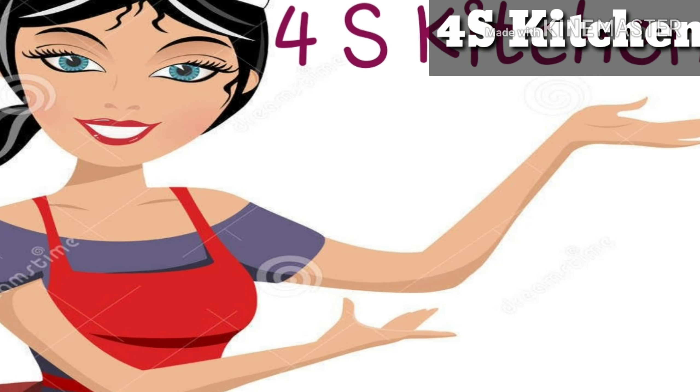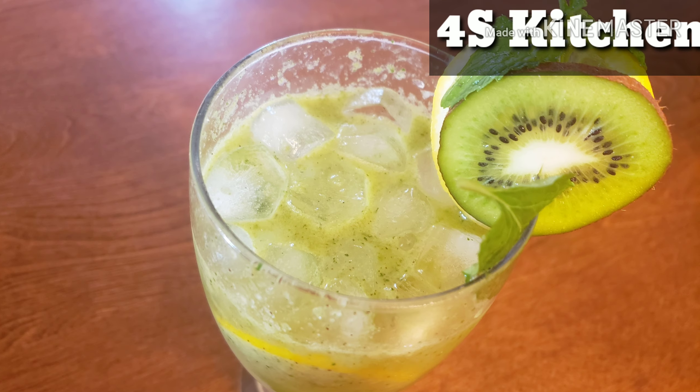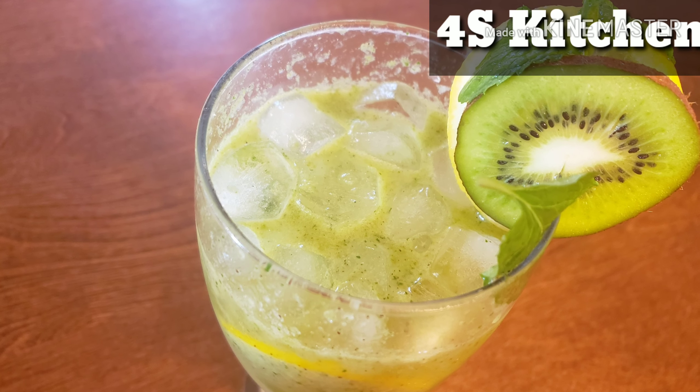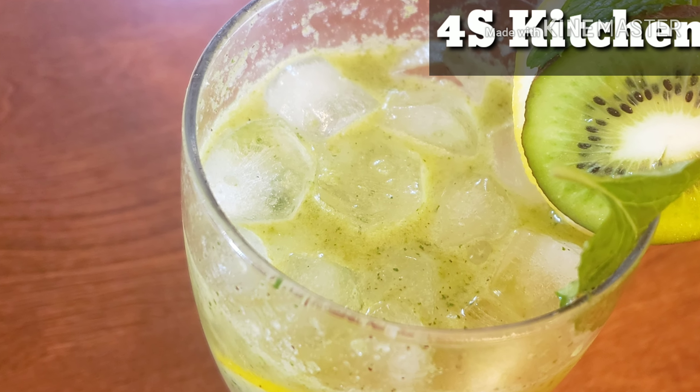Hello friends. Welcome to Forest Kitchen. I am here today. This is a mocktail recipe called Virgin Mojito. It is very easy to make.